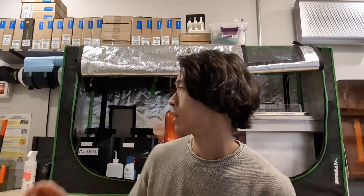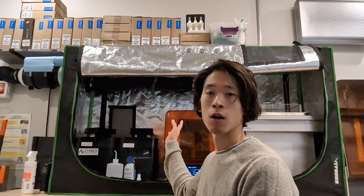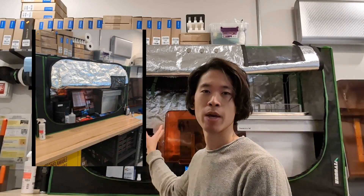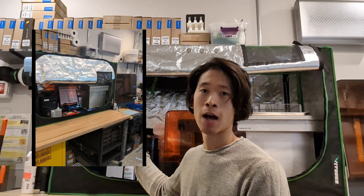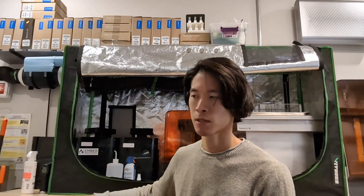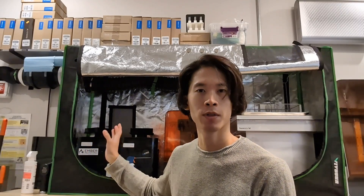Hey everyone, Phil from Ember Prototypes here. We put out a YouTube short video a while back talking about how we put our SLA 3D printer — our small one — in a makeshift fume hood and how that solves a lot of issues with ventilation, fumes, and smells. I wanted to make a more in-depth, longer video talking about this and why I think it's such a good thing to have.